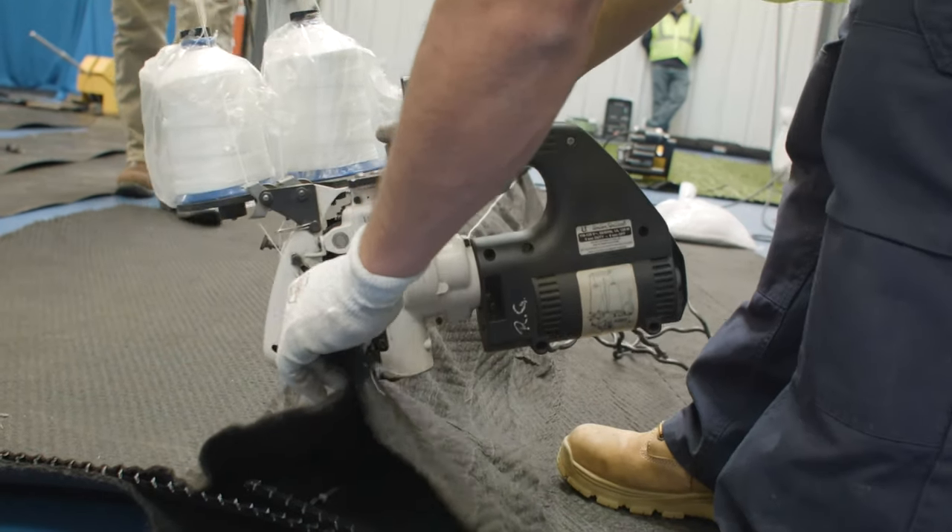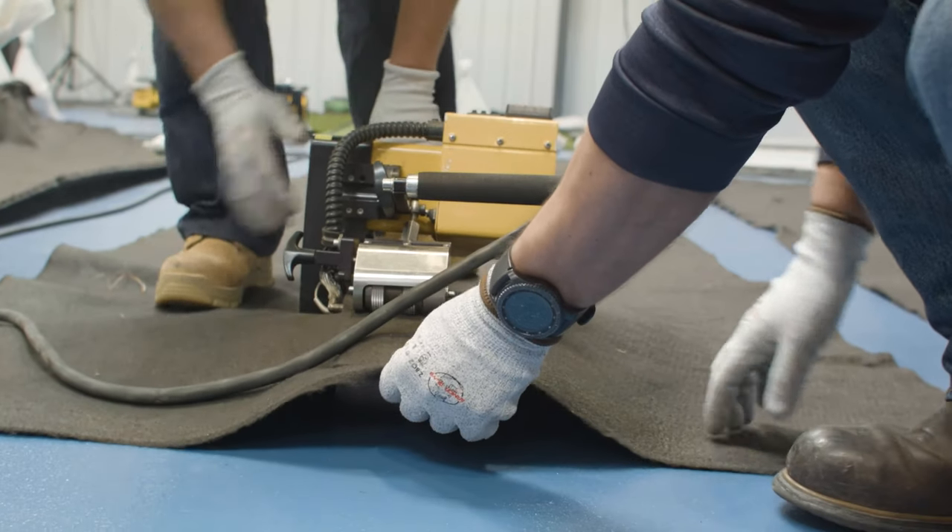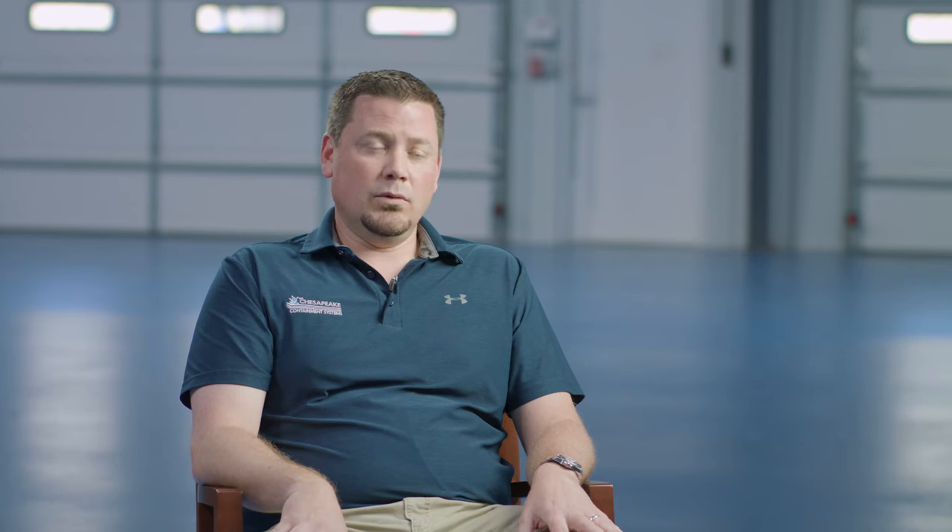You can also heat bond the geotextile together. The geotextile is typically polypropylene, so it's a plastic that lends itself to being sealed via heat. We can do it with a wedge welder or a fusion welder, just like we do with polyethylene, or we can do it with a hand lyster to actually seal the geotextile.